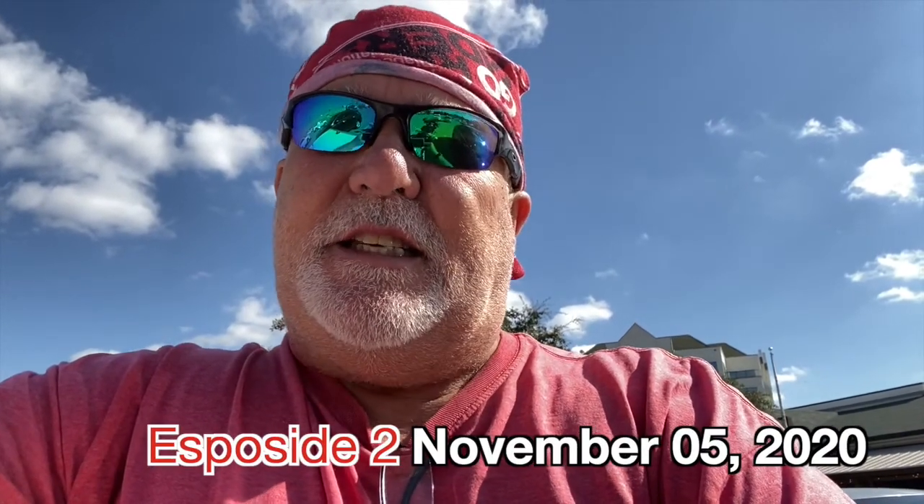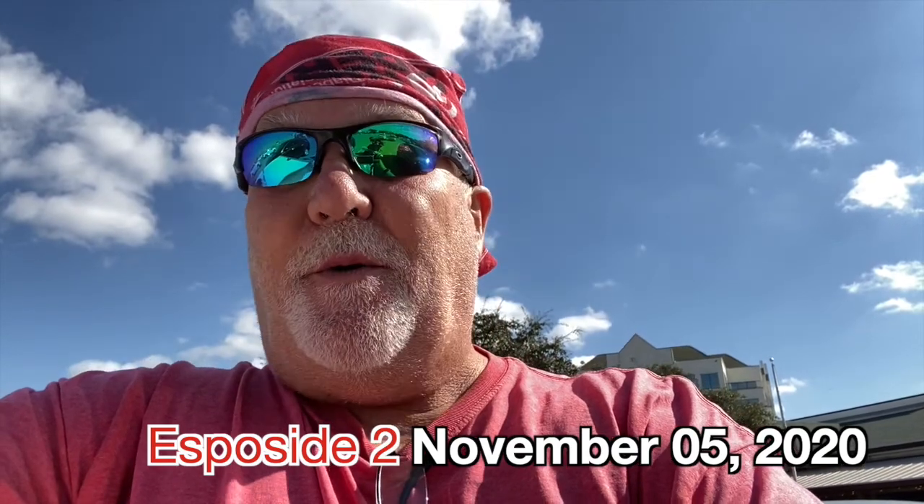Howdy y'all, Lone Star Rider here. Today I'm headed up to Gainesville, Texas. That's the starting point of my ride around Texas, which will be starting tomorrow.